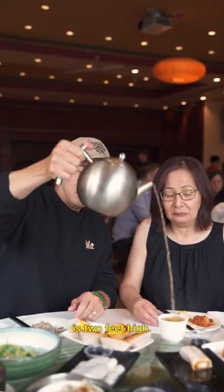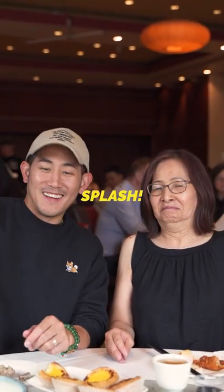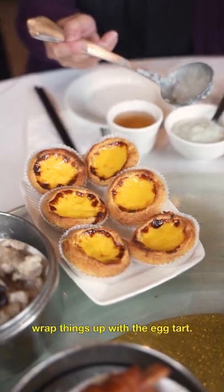The proper way to pour tea is two feet high. And finally, wrap things up with an egg tart.